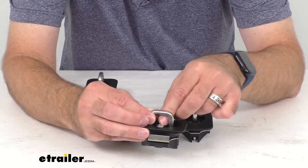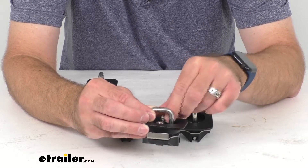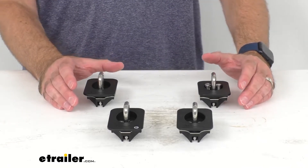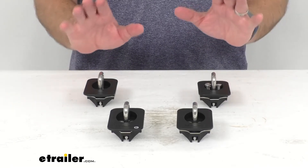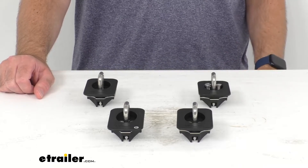Replace your screws and tighten them down. You don't want to over-tighten — hand tightening is sufficient. These do have a lifetime warranty, and as mentioned, you receive a set of four tie-down anchors.